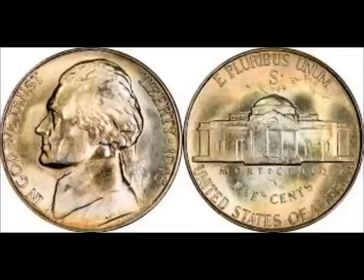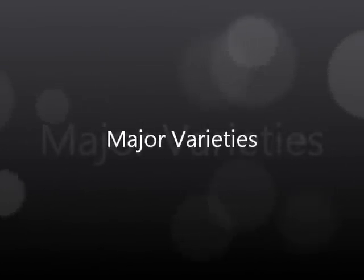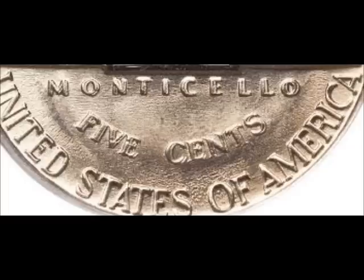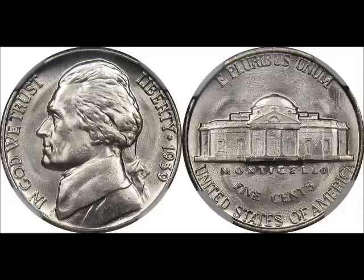Now we're going to move on to major varieties — this includes double dies, double die reverses, repunched mint marks, over mint marks, and over dates. First we are looking at the 1939 double die reverse, listed as FS-801 or DDR-001. Very strong doubling can be seen on Monticello, Five Cents, and United States of America. You can find uncirculated examples of this coin for between $200 and $1,000 — definitely keep your eyes open for this one.